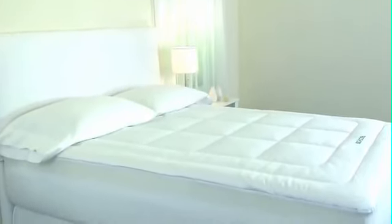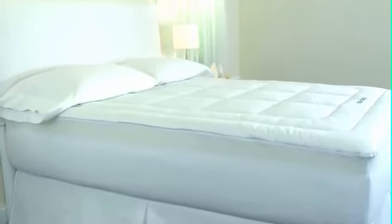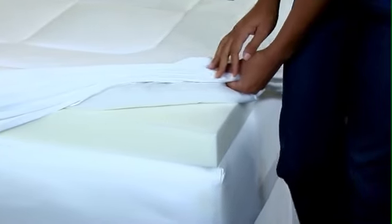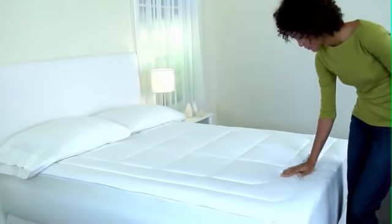Cover your mattress with the Isotonic Isocool foam mattress pad for the restful night of sleep you've been dreaming of. The amazing 3-inch thick pad cradles your body and conforms to your contours. Its plush, temperature-sensitive memory foam regulates body temperature, absorbing and releasing heat as needed while you sleep.